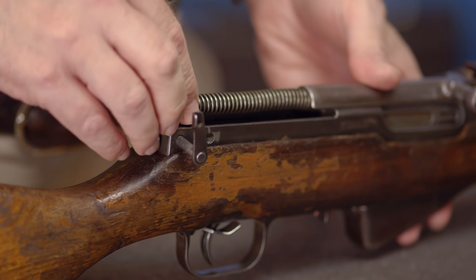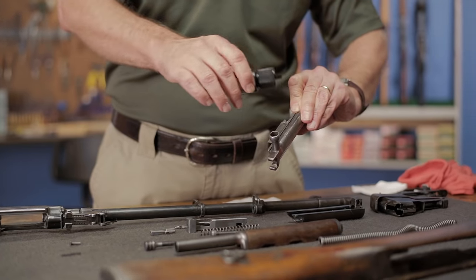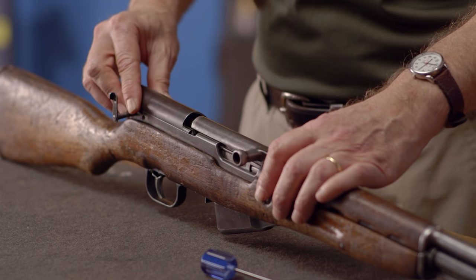In this series by Brownells, we'll show you step-by-step how to disassemble, clean, lubricate, and reassemble your SKS rifle.